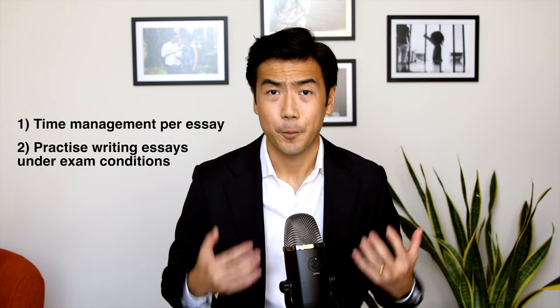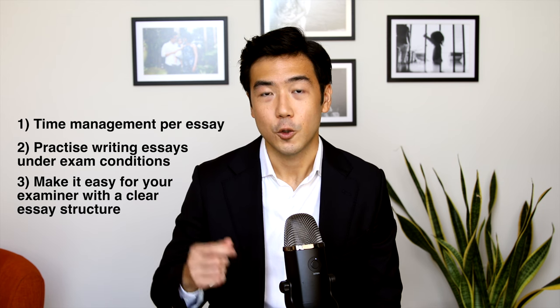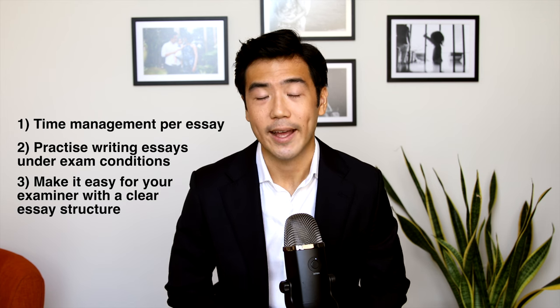Finally, on exam day, put yourself in the marker's shoes and take steps to make it easy for your marker to go through your answer and come to the conclusion that it was clear, well argued, and succinct. I wish you all the best for the MEE and I'll see you in the next video as we cover the Multi-State Performance Test, the MPT.